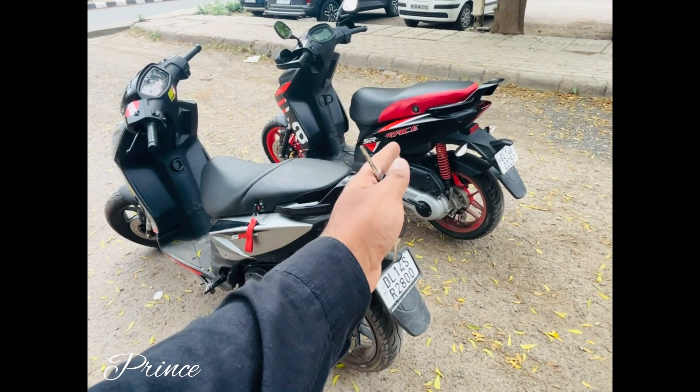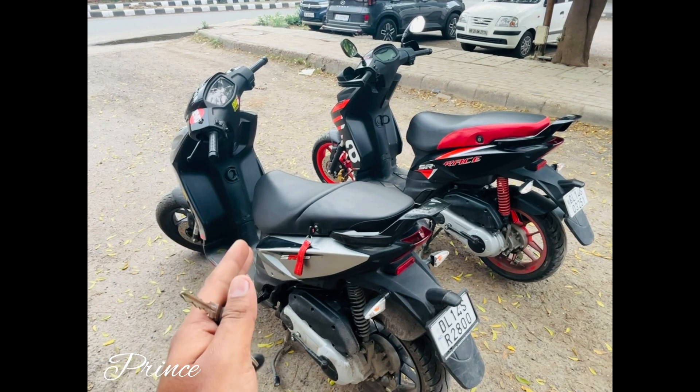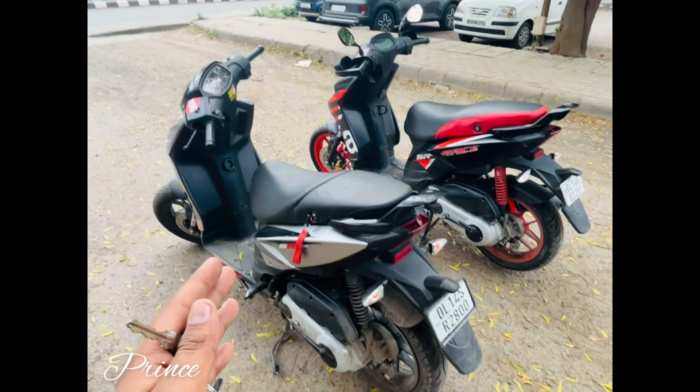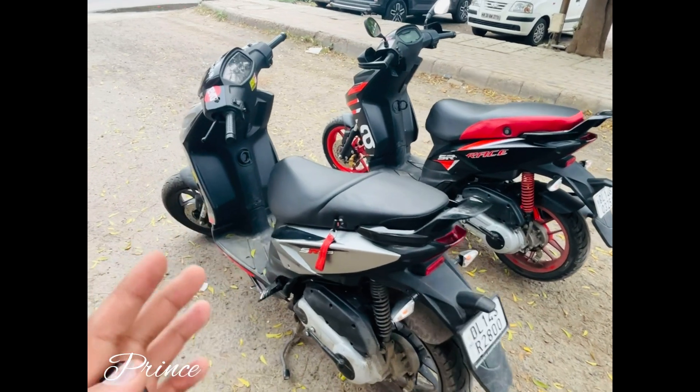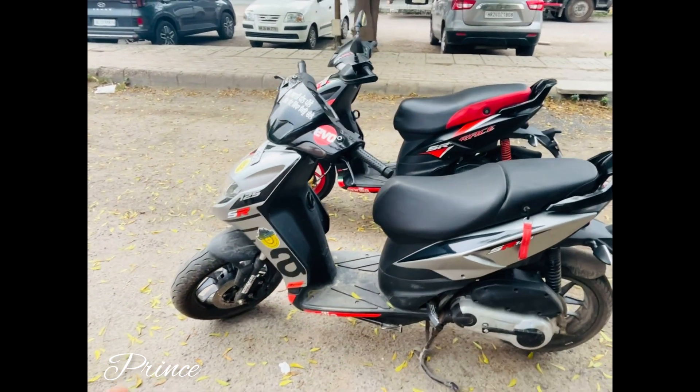I am going to talk about the average. Personally, I drive it and the mileage is very low — 30 to 35 km/l average is not given. So keep this in mind: if you are going to office daily, you have to pay more for fuel.